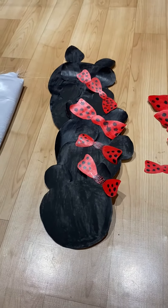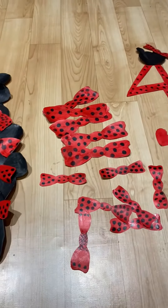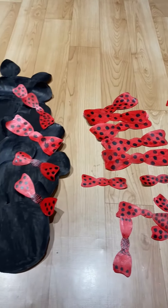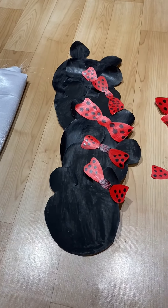Hello everyone, welcome to Avian's World. In this video we are sharing a simple DIY photoshoot idea. It is a Minnie Mouse theme. For this theme we have used A4 sheet papers and a white color cloth.